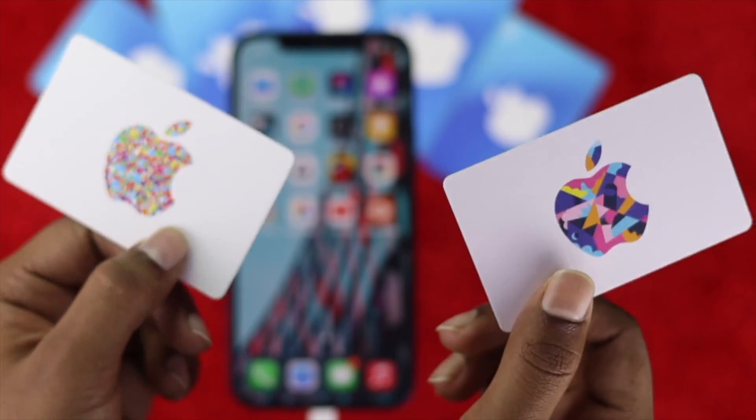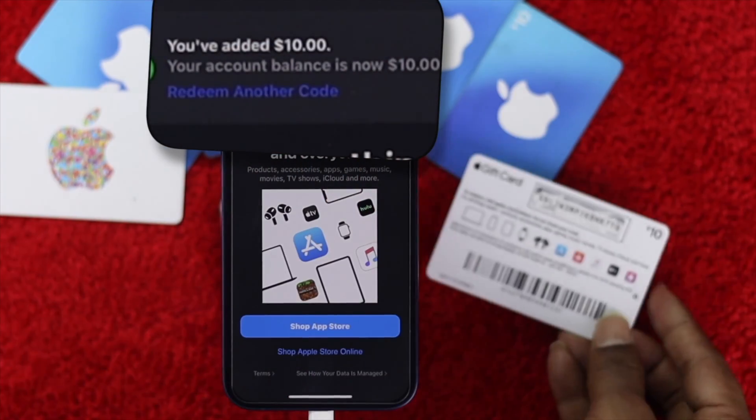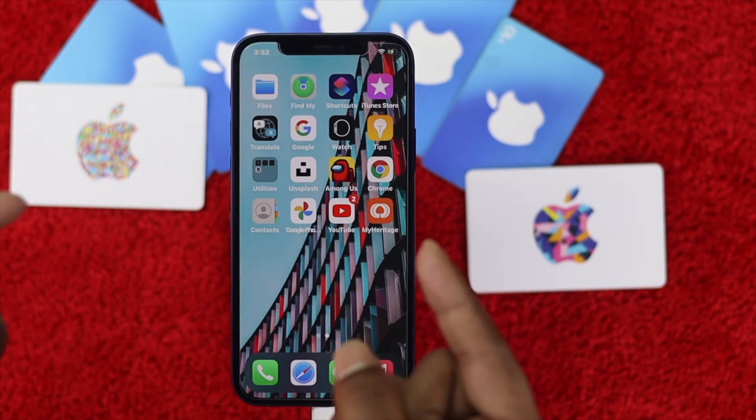What is up everyone, welcome back to a brand new video. In this video we will talk about how you can redeem your gift card to your iPhone, which is very simple and easy. Anyone can do it, but here is what you need to know even before you redeem your gift card.